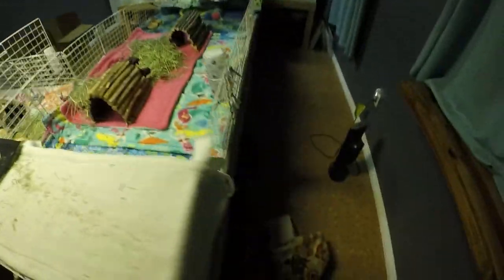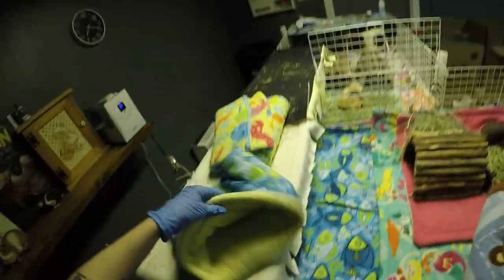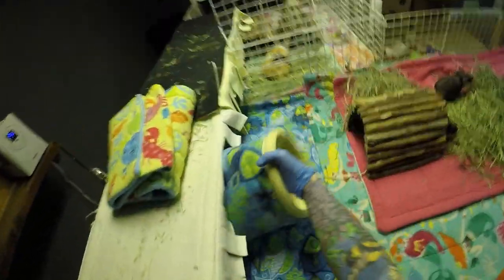I wasn't too sure yet whether I was going to have to put him with a baby pig, because I didn't know if he was going to get along with the girls or not. But now that he is neutered, we can do any kind of combo that we want if we ever have to. Because these ladies are quite a bit older than him, so somewhere down the line we've got lots of options.